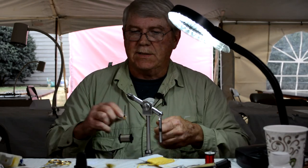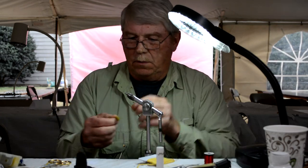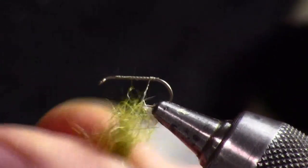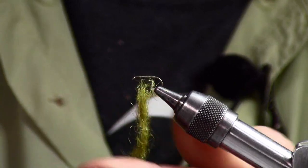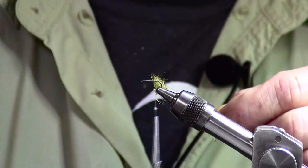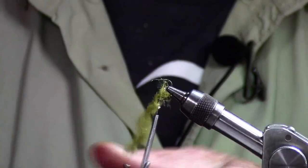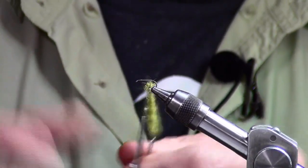I'm going to take some wax and wax my thread. Then I'm going to touch dub to that wax — I'm just going to touch it to the wax. Now I'm going to make a loop with my thread. This is a dubbing twister; it has a little shepherd's hook on it. I'm going to twist my dubbing up, but I want to leave it a little bushy and spiky. I want it to give body to the fly.